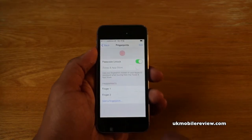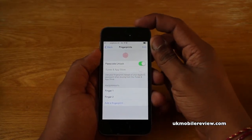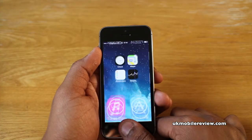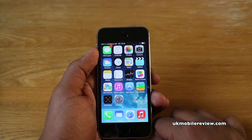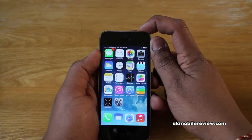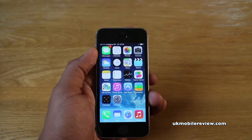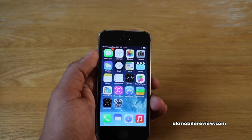Now we'll show you that it does actually work. Let's switch it off, switch it back on, and as you can see it unlocks it. What about with the other finger? And that's it — it's that easy. No more showing your passcode in public.